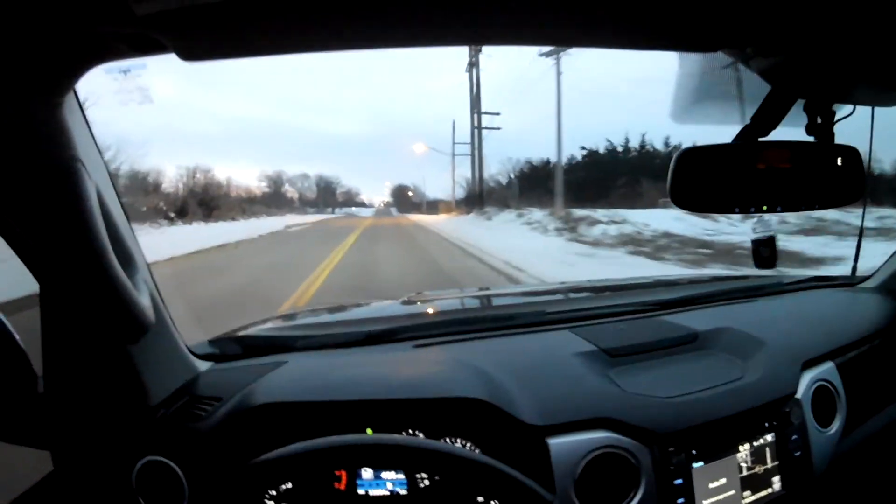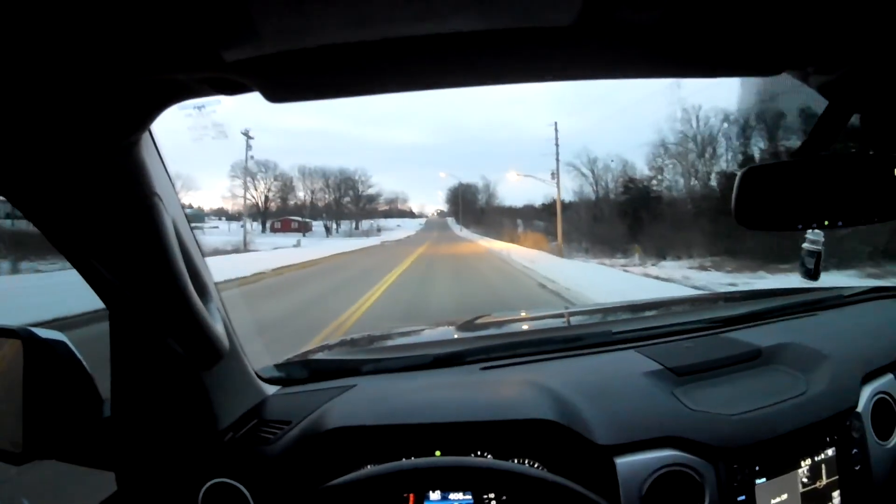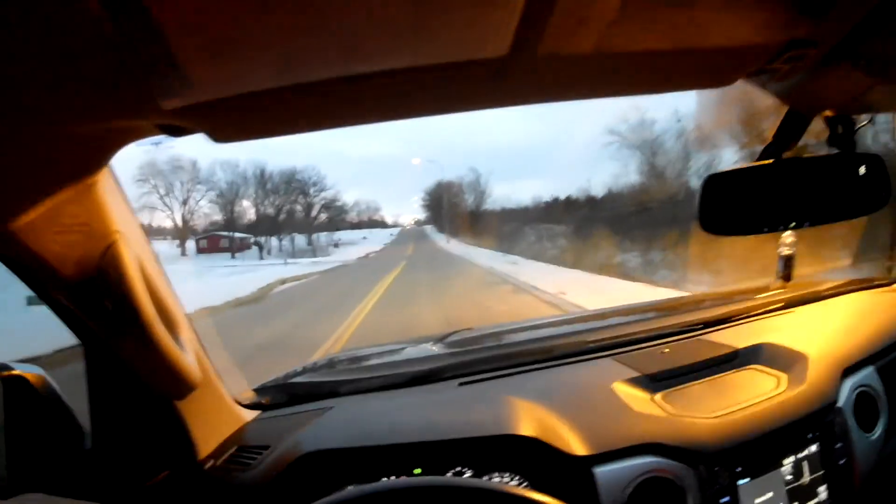Alright guys, it's getting a little daylight now and I can't see much of the headlights anymore, so I'll conclude my video. Thank you all for joining me. Thank you.